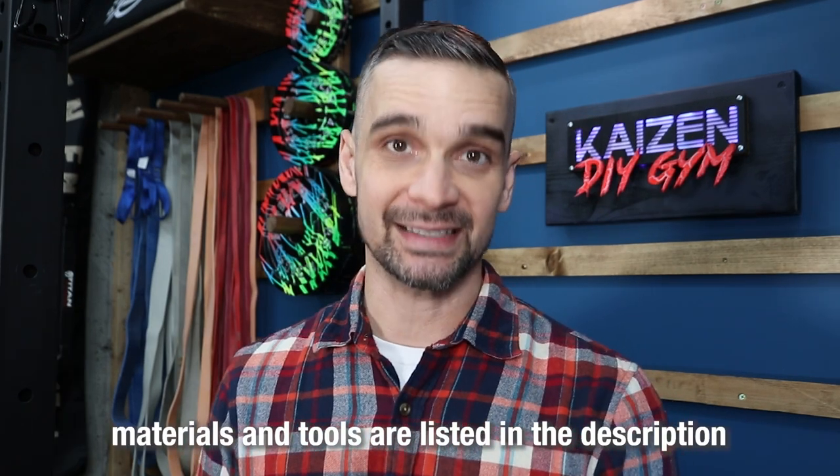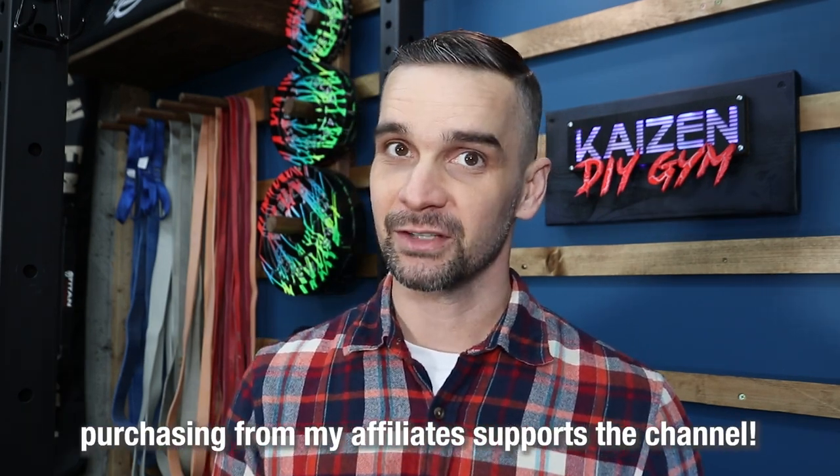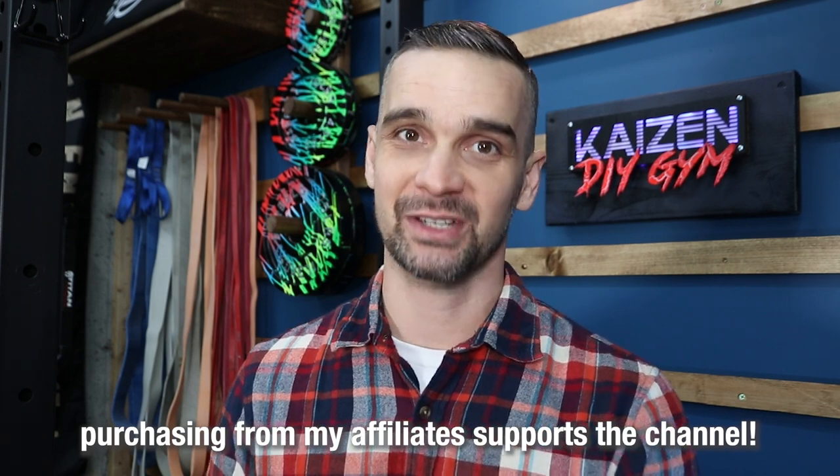The materials and tools list is in the description of this video. By purchasing from those links, you're helping to fund future DIY projects.